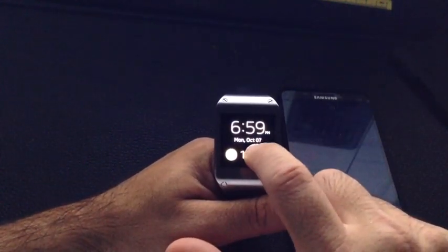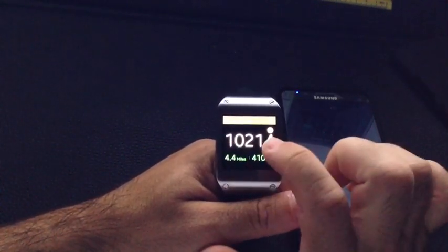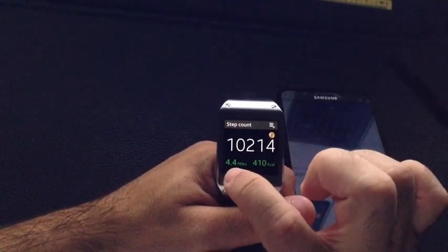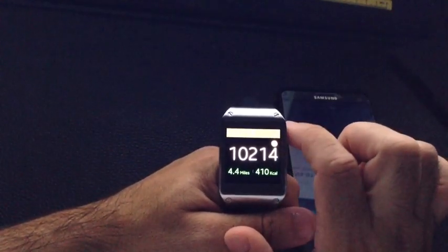By tapping on the actual steps, I'll see what my total steps were for today: 10,214. My goal is 10,000. I've walked 4.4 miles and burnt 410 calories. I also have my little achievement symbol there letting me know that I've achieved my goal.